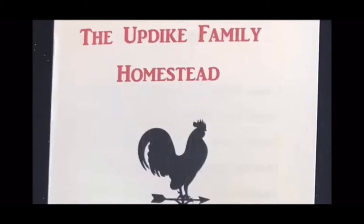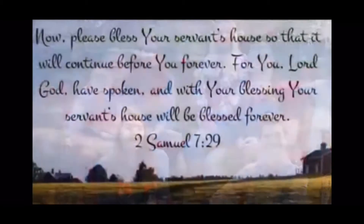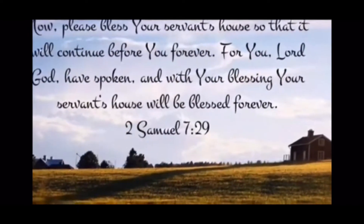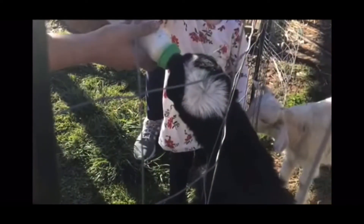Good morning, guys. Welcome back to the Updike family homestead. I'm Kira, and today we're going to be making some homemade country peach preserves. Hey, y'all. We are the Updike family located in the mountains of Tennessee. We're excited to share our homesteading journey with all of you. From the farm to the table, we'll share the ins and outs, the ups and downs, from recipes and how-tos to our adventures of running a homestead. So come on in and join us. From our home to yours, welcome to the Updike family homestead.